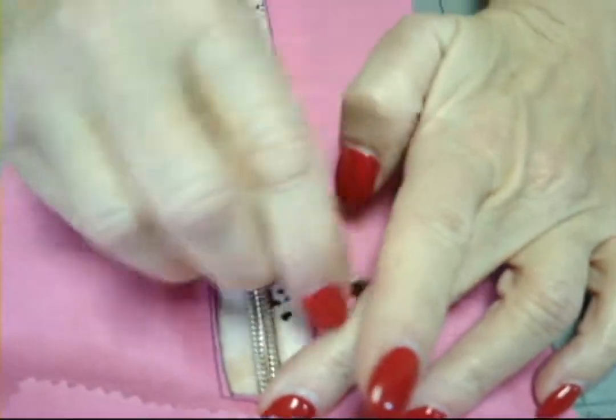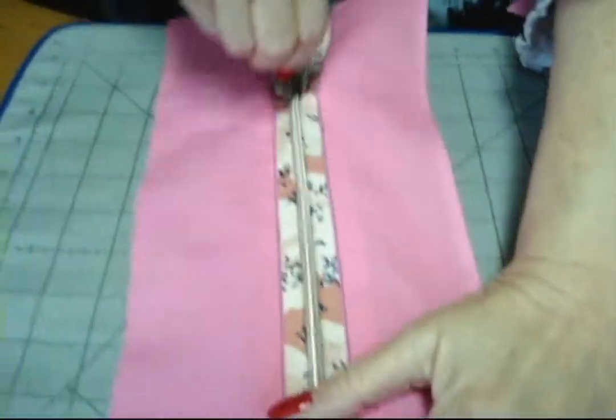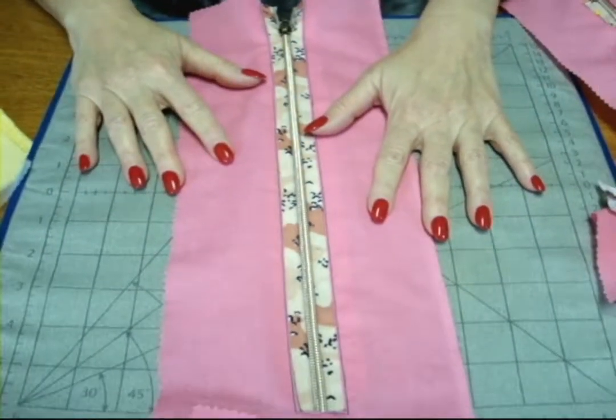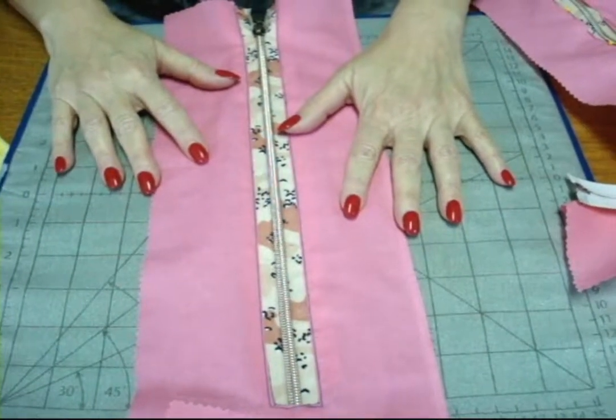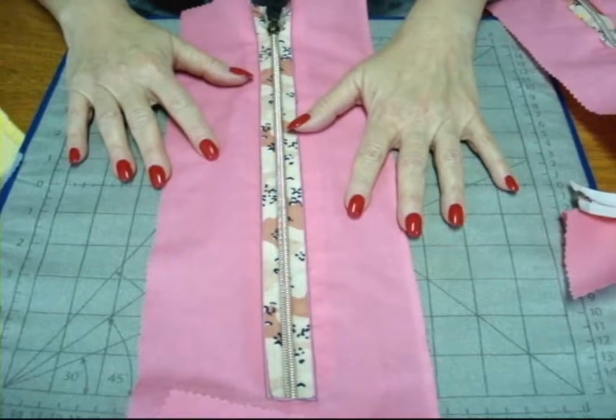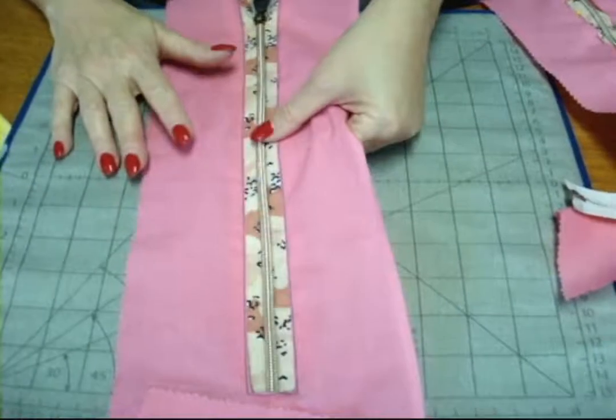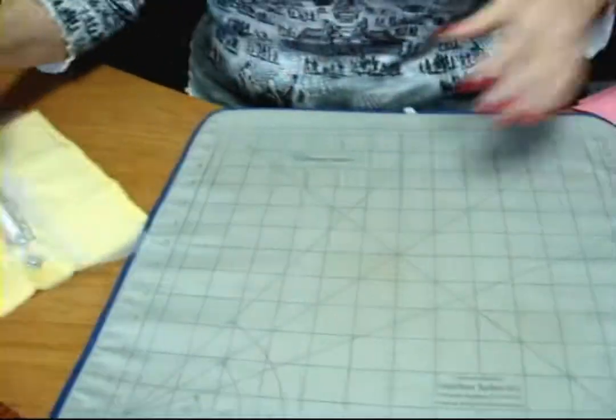And then top stitch in place. That's all you need to do. This is something ideal to put in the placket of a t-shirt, fun to put in the bottom of a pair of pants, or at the bottom of a sleeve of a jacket — just a fun application.